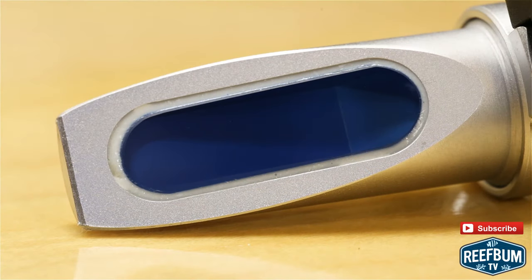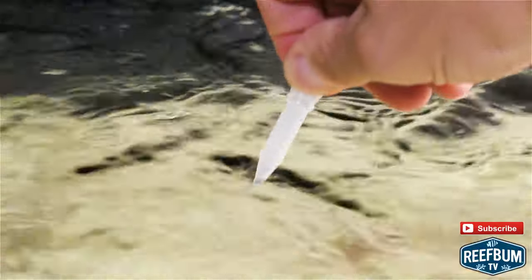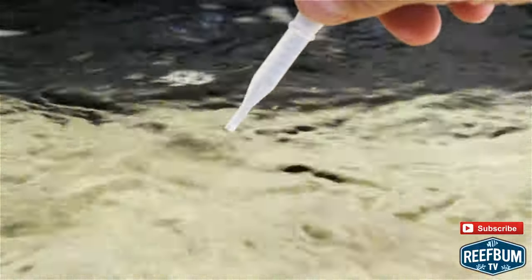To ensure accurate readings, the prism and prism cover should be cleaned with RODI water before use to remove any dirt or salt residue. It is also wise to fill and empty the pipette dropper a few times with the seawater to be tested to eliminate any contaminant mixed into the sample.